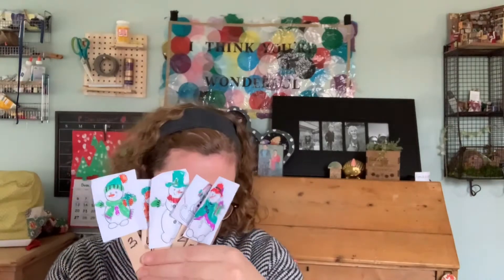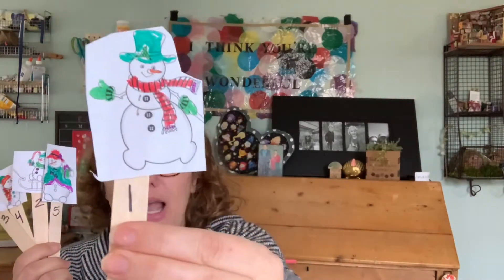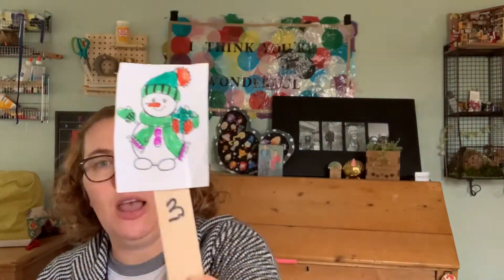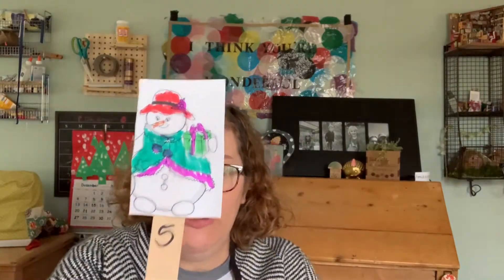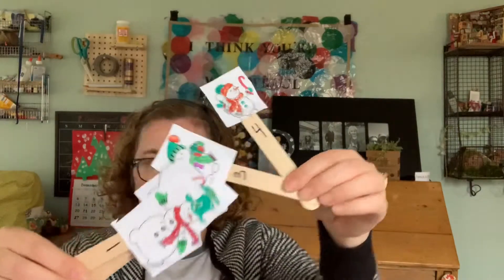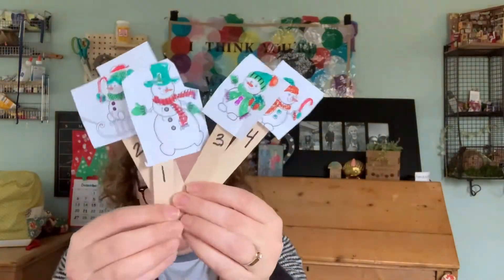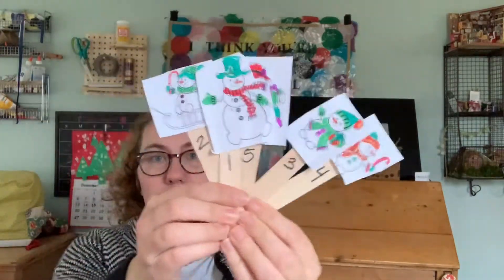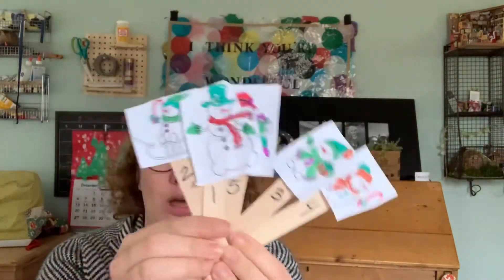Five little snow folks skating on the ice. The first one said, oh my, this is nice. The second one said, the sun is out today. The third one said, we have time to play. The fourth one said, let's run and run and run and run. The fifth one said, oh what fun. But then their arms drooped down and they started to sway, and the five dripping snow folks melted away.